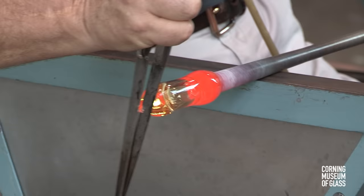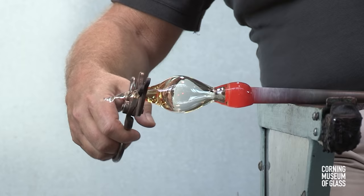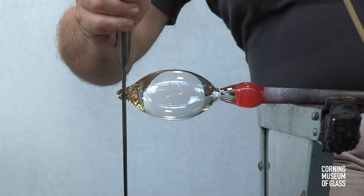A constriction has begun between the vessel body and the blowpipe. The glass is inflated and pulled outward to make the bubble slightly taller than it is round. Excess glass is trimmed from the tip.